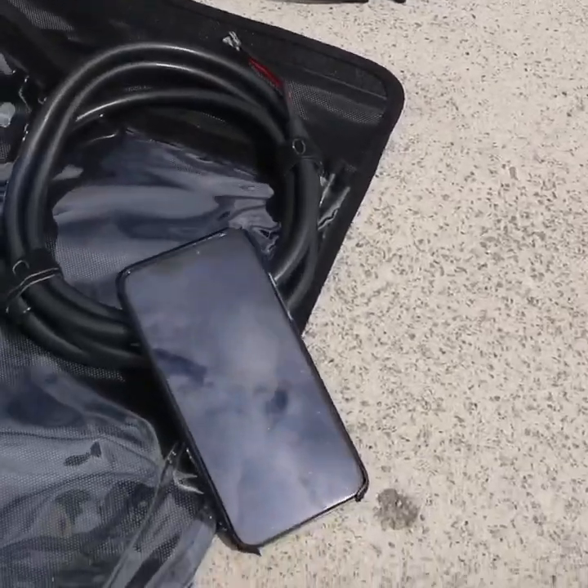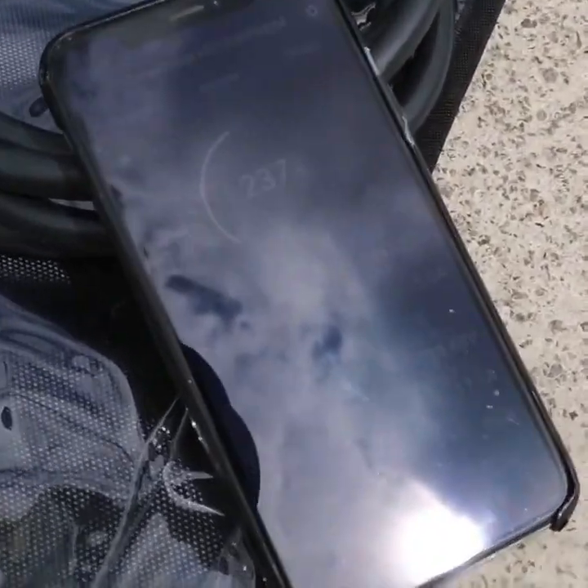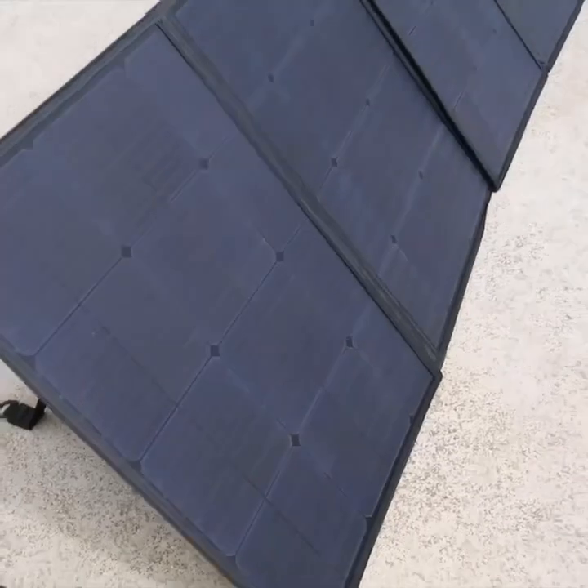We are pulling at the moment an incredible 237 watts off from the solar panel. I'll show you the detail of that later with the voltage.